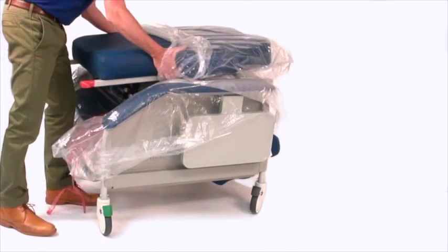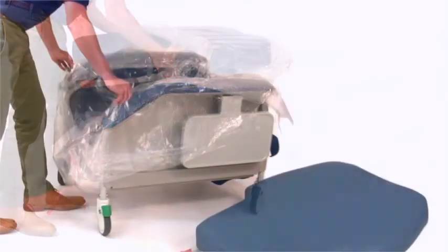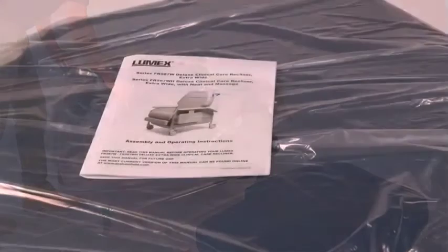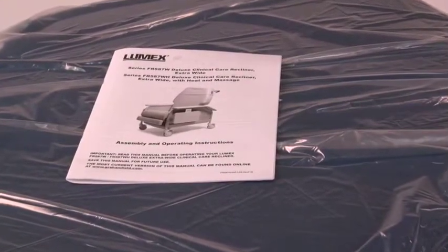Remove the recliner back and set aside. Remove all packaging from the recliner back and review the assembly and operating manual. Keep for future reference.